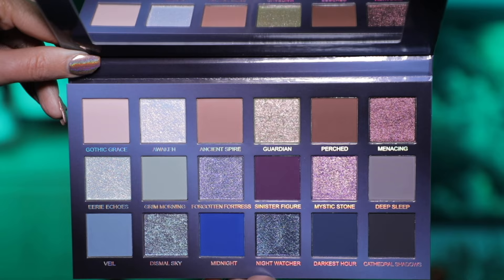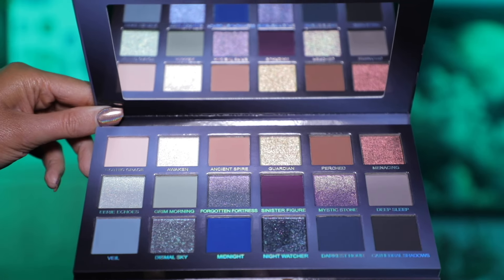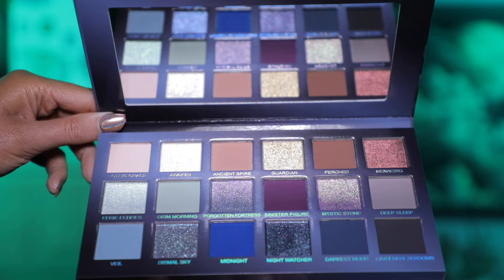All right y'all, I hope you enjoyed seeing the swatches and the two looks. I think this is the beautiful Unearthly eyeshadow quality that I know, love, and expect from the brand. This is such a pretty cool-toned, grungy, blue-purple neutral color story, and I'm just super happy with both looks I created. I really think Unearthly does a great job on their color stories and formulas — all of their shadows are just so easy to work with, so pigmented, and so beautiful.